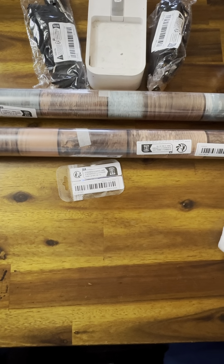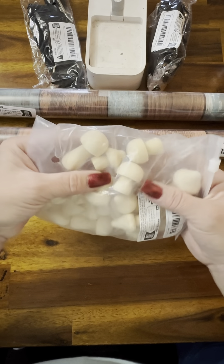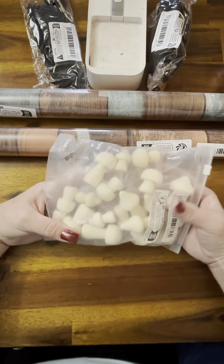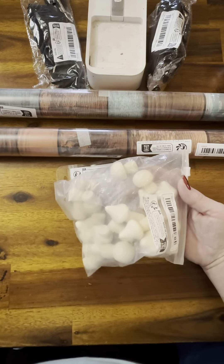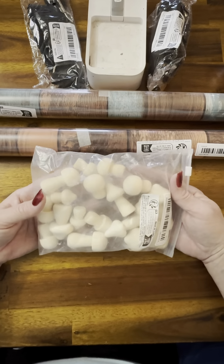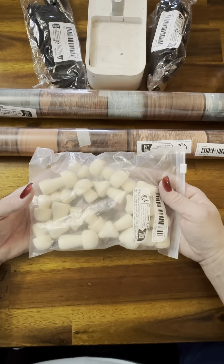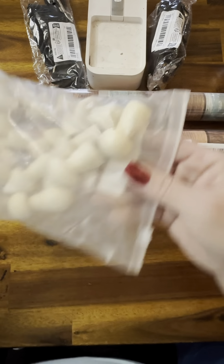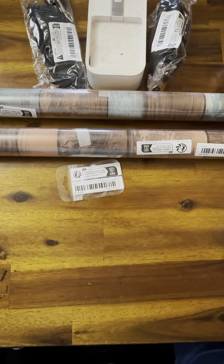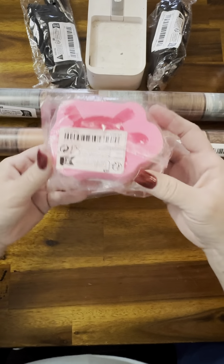Wooden mushrooms! My granddaughter messaged me and sent me a picture of wooden mushrooms from Temu — she likes to paint when she's here. I told her: funny thing is, Mimi's already ordered you some of those! And another turtle mold — this is the turtle that has the frog laying on its back.